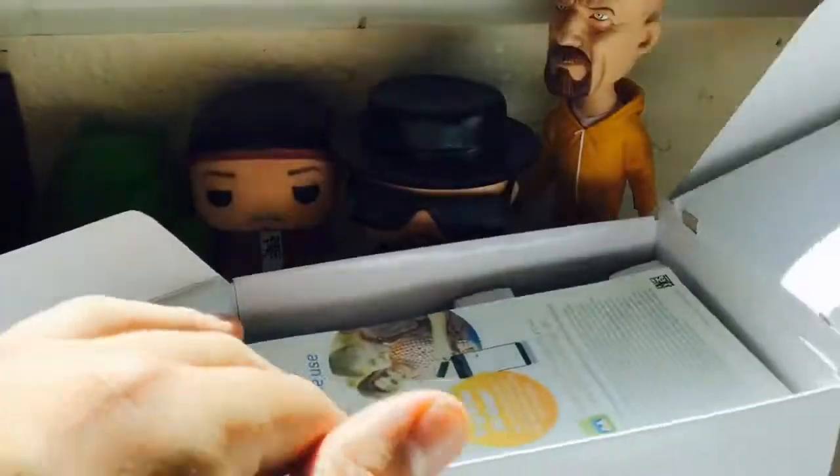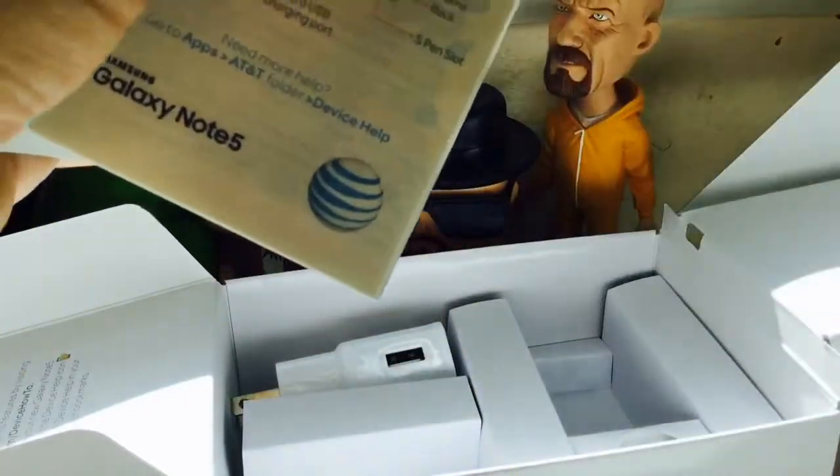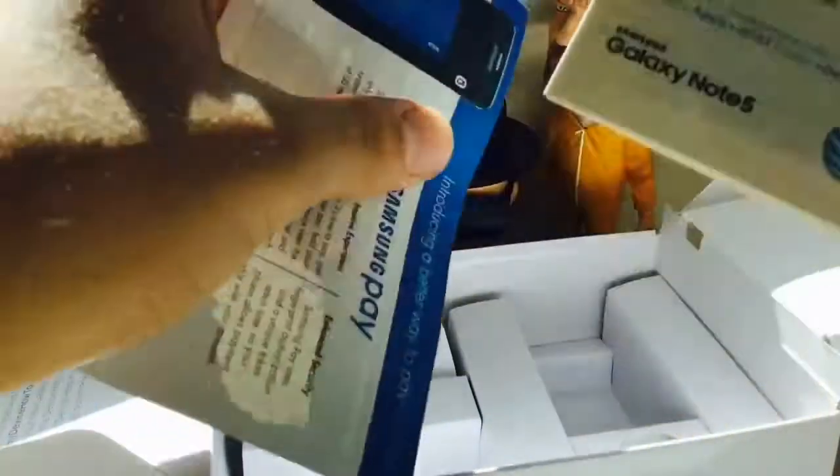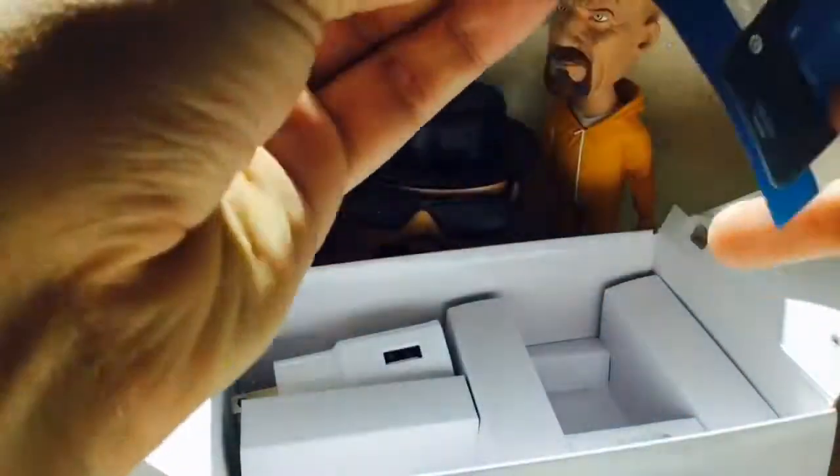Here you can see all the little things — the AT&T app folder, Samsung health and safety, warranty stuff, and a quick start guide. This is actually from AT&T; it shows you how to use Samsung and all the apps that are pre-installed. We can take that away.